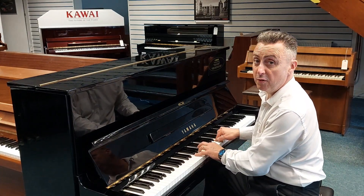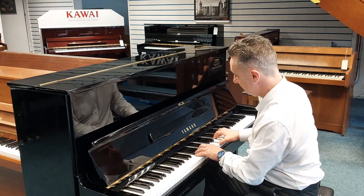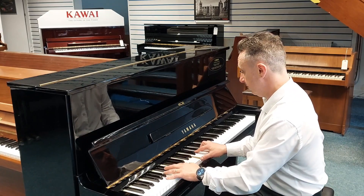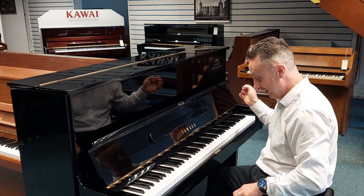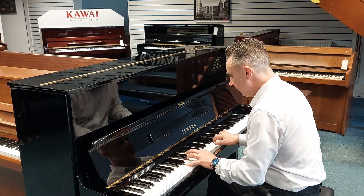So maybe you can practice while people are in the room or in bed. Well, maybe you can play all kinds of styles on it.